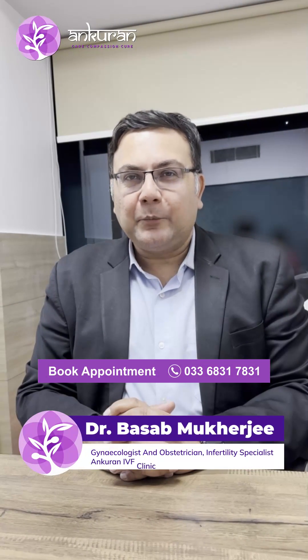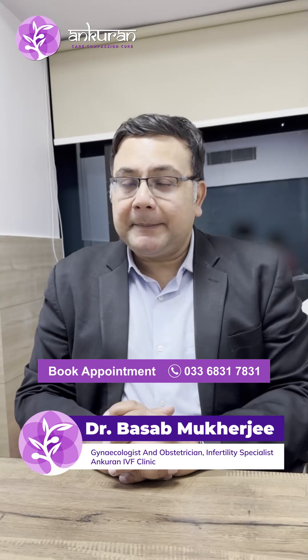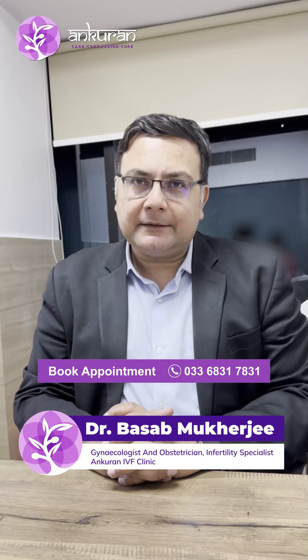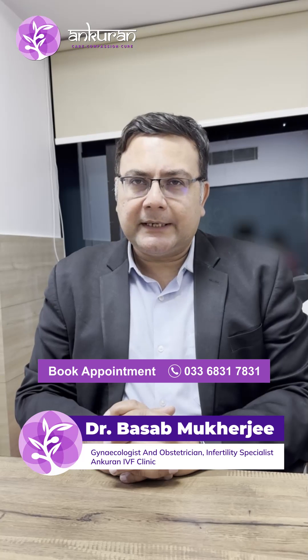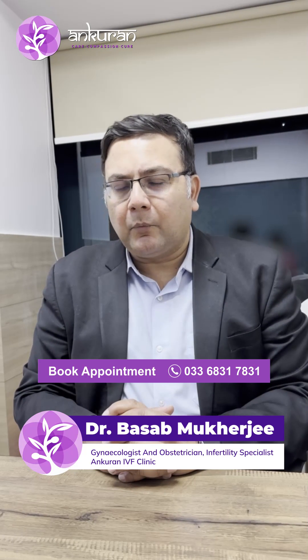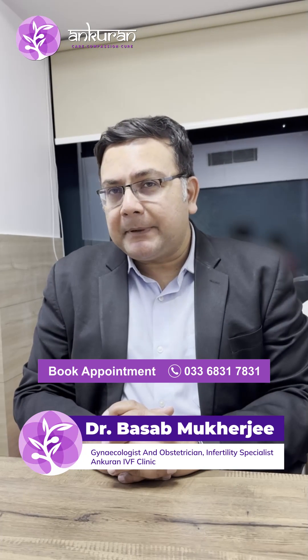Hello friends, welcome from Onkurun. Today we're going to talk about a Pippel biopsy. A lot of women, especially in the elderly age group around 40 and 50, may have irregular bleeding for which there is a need to do a biopsy from the inner wall of the uterus or the womb. This is called a Pippel biopsy.